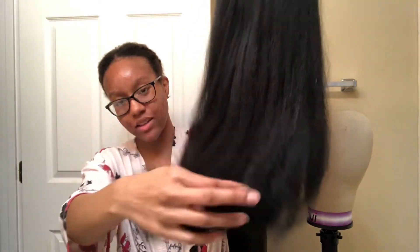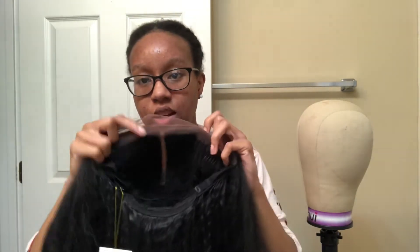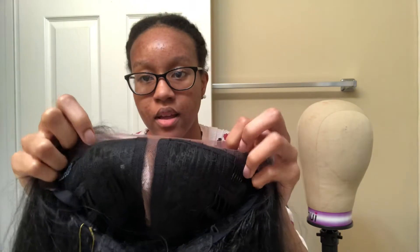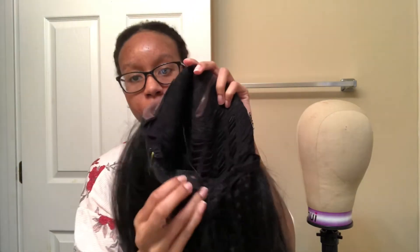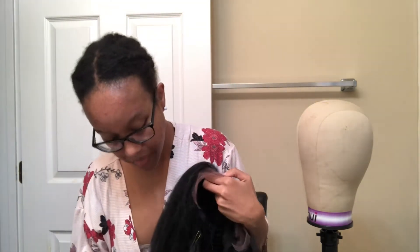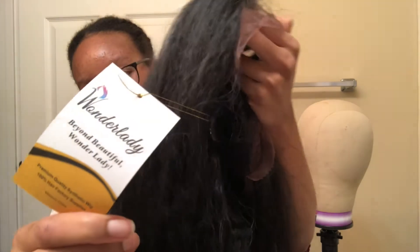So like I said, I ordered this off of AliExpress. It's 28 inches — I think it's a yaki, kanekalon type of wig. It's a lace front with just a middle part. It has two combs on the side, one comb at the bottom, and adjustable straps. The tag from AliExpress says 'Wonder Lady.'